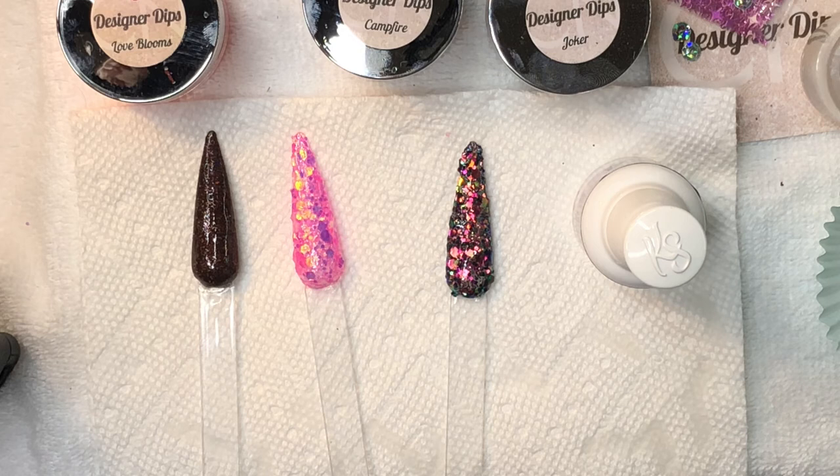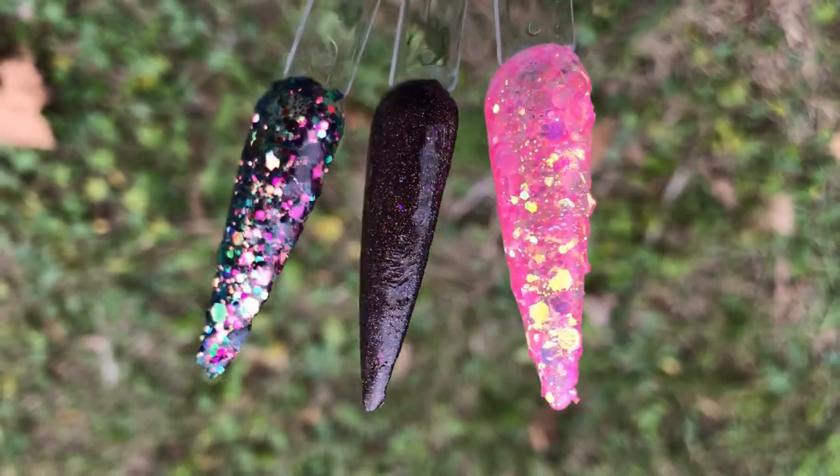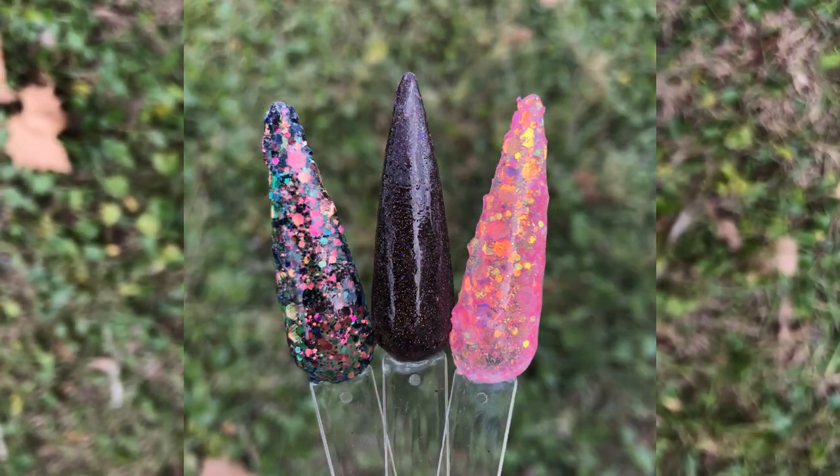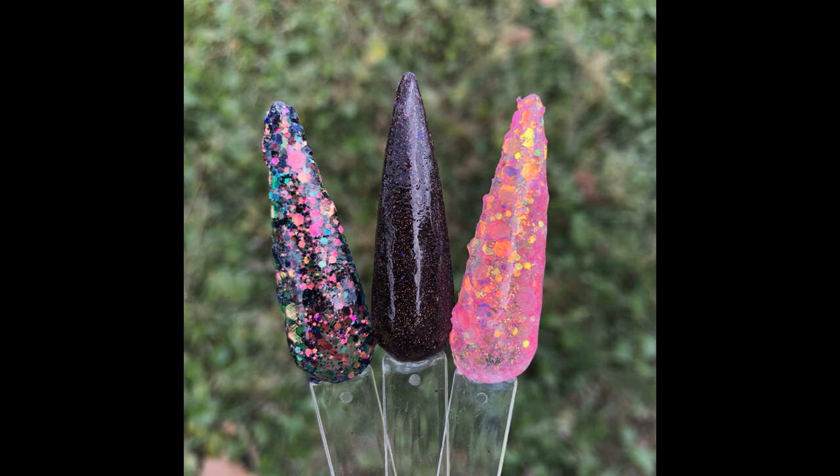I am just gawking over Joker still — it is so gorgeous and it was limited edition too. You guys, CN Designer Dips definitely did not disappoint. You'll need some patience when dealing with the super chunky glitters, but I absolutely love them — the color combos, everything. I'll definitely be ordering more of their dips in the future. Have you guys used CN Designer Dips yet? Comment below and let me know, and thanks for watching — I'll see you next time!